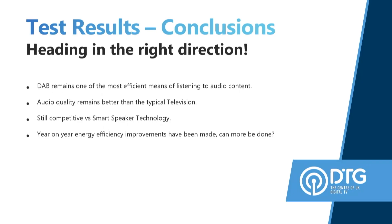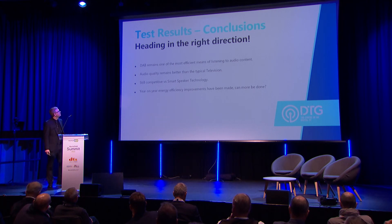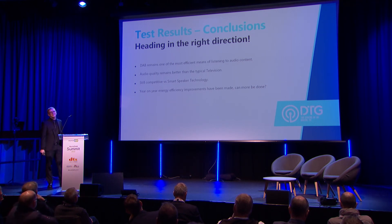Overall, DAB is going in the right direction. It is still much more competitive versus smart speakers as far as vampiric power consumption goes. In the current economic climate, users are going to be very concerned about vampire devices in the household, so the more efficient the product is, the better. Current specifications set a standby level of 0.5 watts for most domestic appliances. Overall, I think we can probably get that a little bit lower, but DAB is definitely going in the right direction, and its active consumption is far more efficient than any other means of listening to audio content.